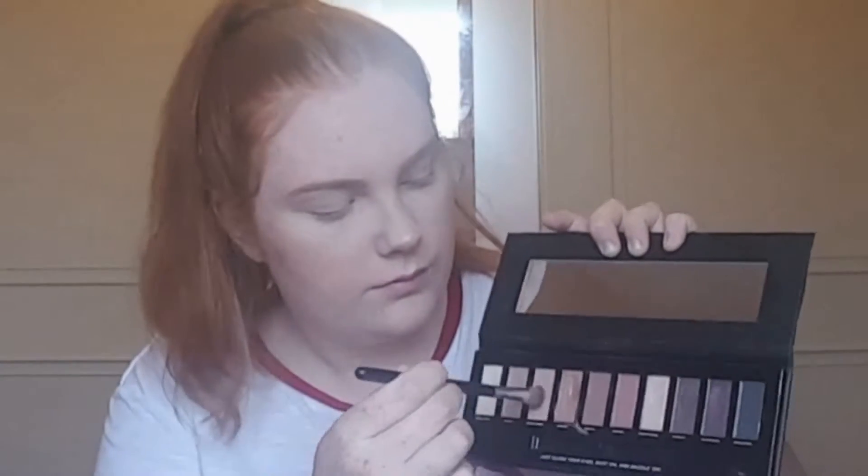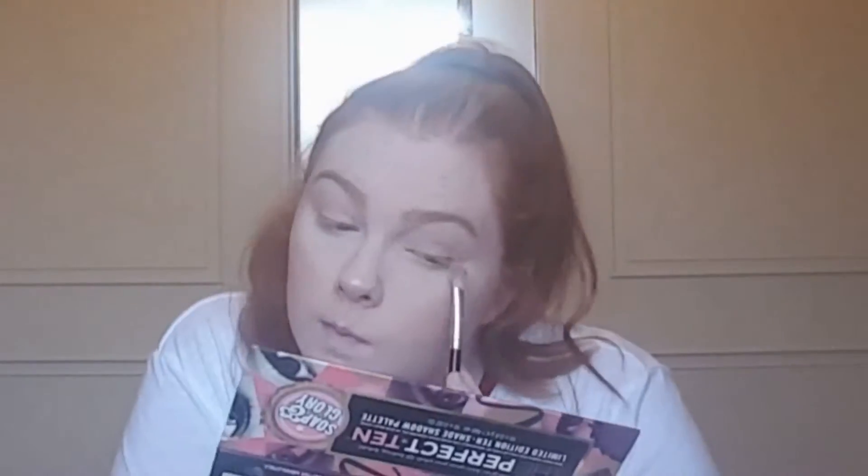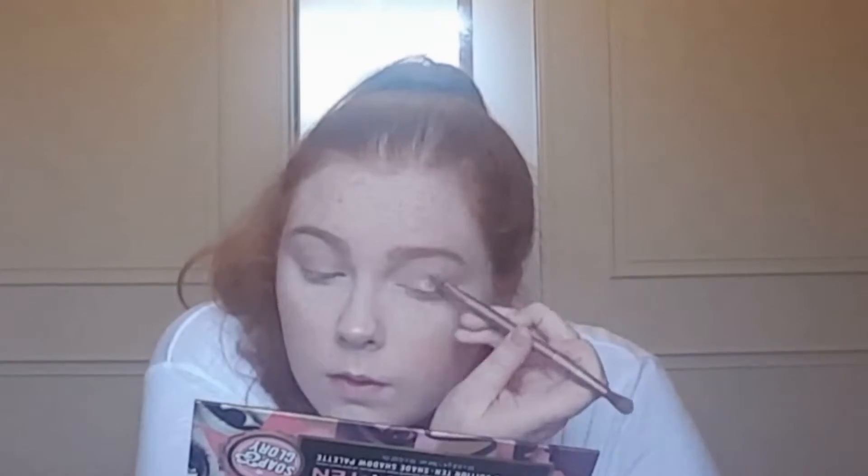I'm going in with my Soap & Glory The Perfect 10 eyeshadow palette — which was limited edition so you can't get it now. I'm taking the colour Nude Cobra and putting it in my crease with a fluffy blending brush. Then I'm taking the colour Minky, a shimmery brown, and applying it all over my lid, before going back in with Nude Cobra to make sure both shades are blended well.